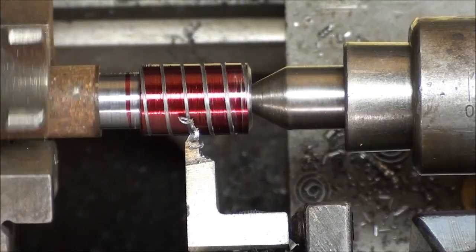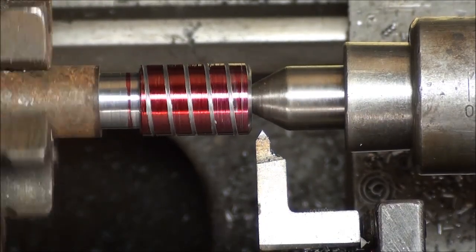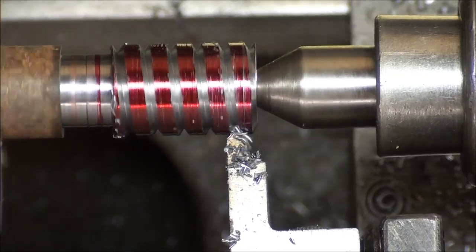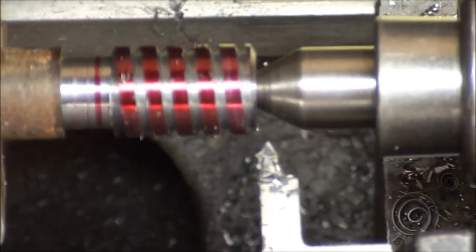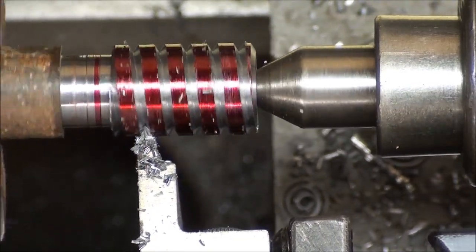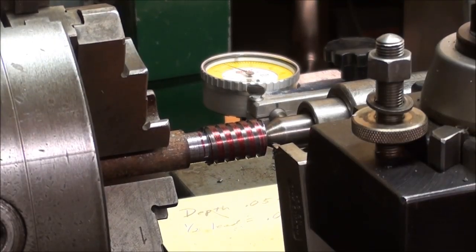You can take fairly deep cuts initially, but as you get deeper the cuts need to be less deep. Skipping ahead, I'm almost down to depth, and that's the last pass. I always like to take several passes without increasing the depth of cut to clean it up. The job is half done.